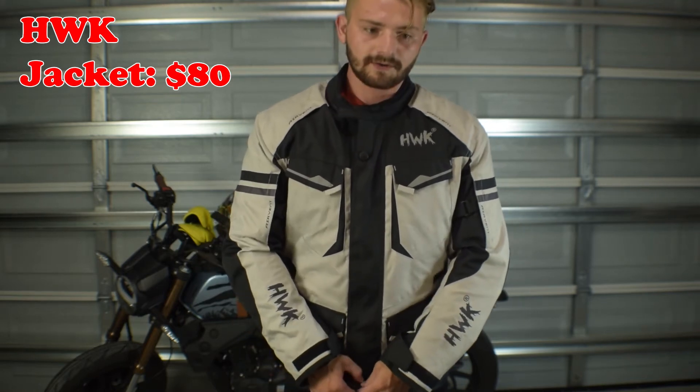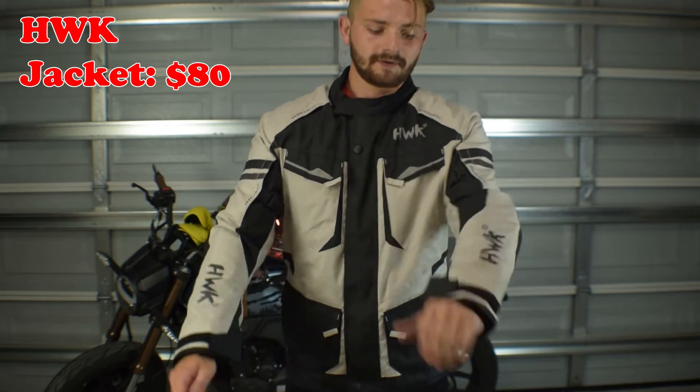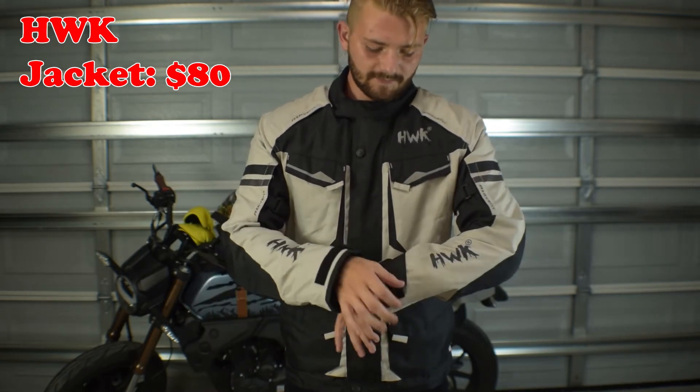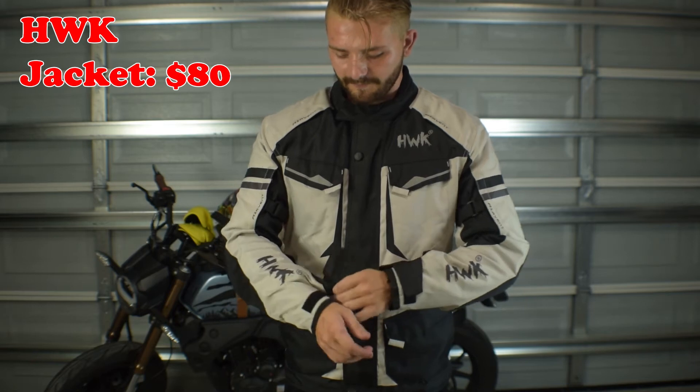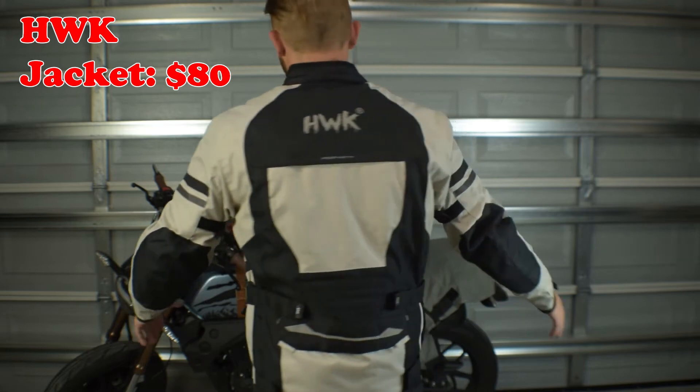It's perfect if you live in colder weather so you can wear this jacket more often. I don't wear this one too often, especially after getting the breathable jacket, but I have it if it's cold and I want to ride. This is what it looks like once you wear it.